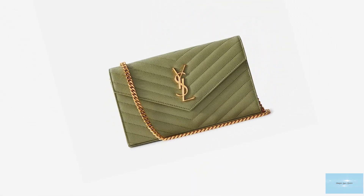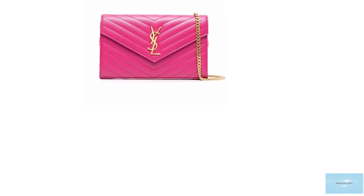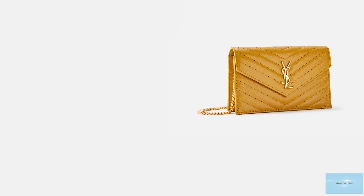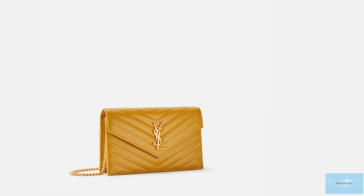The Saint Laurent Wallet-on-Chain bag is crafted in Saint Laurent's signature durable, metal-free, calf-skin leather, making it one of the more sustainable designer Wallet-on-Chain bags and a highly recommended purchase as a first bag when delving into the luxury handbag world.